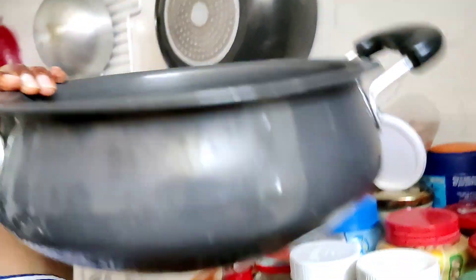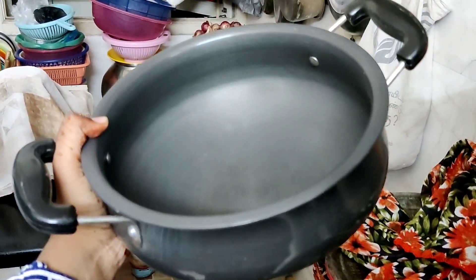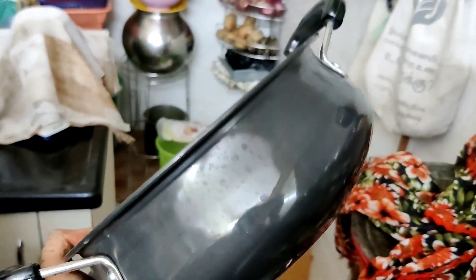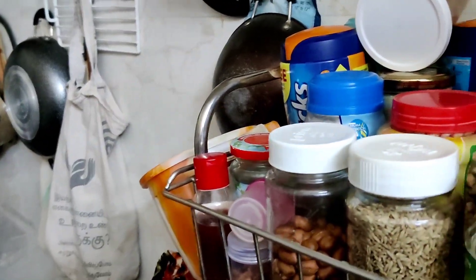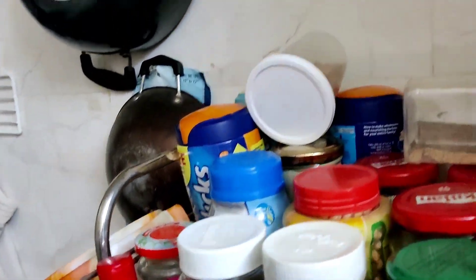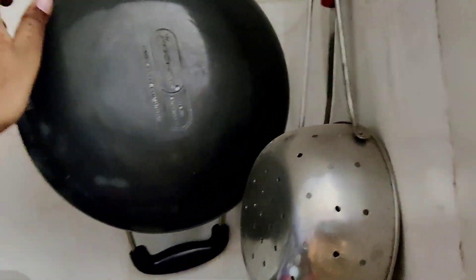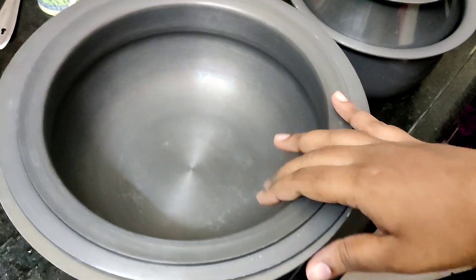This is a double-sided hand model. It is a hard anodized hand model. This is a very good aluminum model. In the future it is very famous. This is the size of the variette. This is a very good product. You can see this in our videos. Let's see how many collections there are.